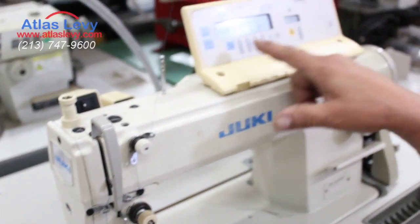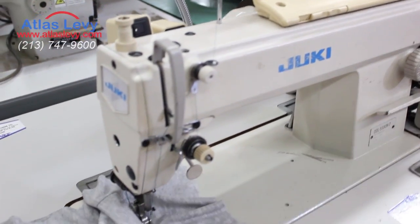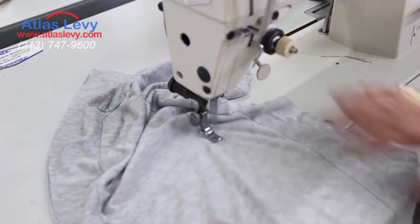Tacking more or less, needle position up and down. Thank you very much from Atlas Levy Sewing Machine Company. The machine will come fully equipped.